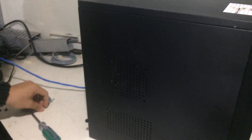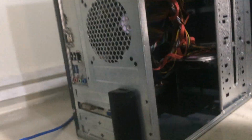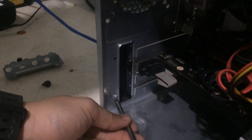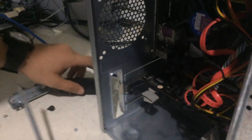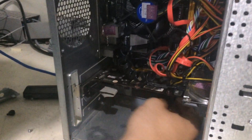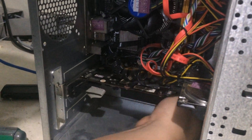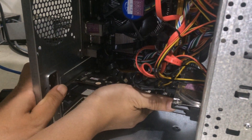First, open your system unit. Make sure it is unplugged so we don't get electrocuted. Inside the system unit, the PCIe slot is located at the bottom. We will remove the back panel bracket and unscrew it. This is the old video card we mentioned. At the end of the slot there is a lock — we will unlock it and then try to pull it out slowly. Don't rush it.